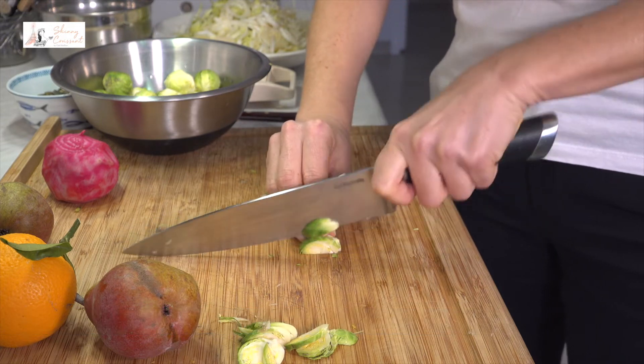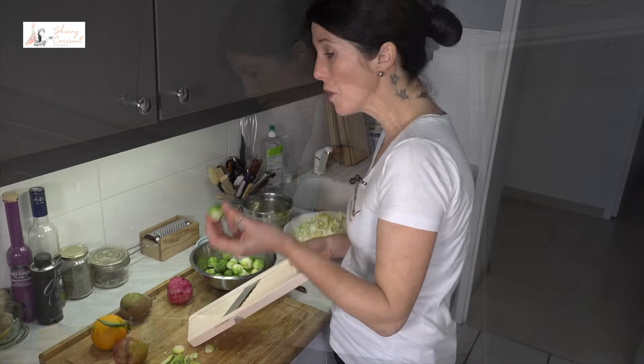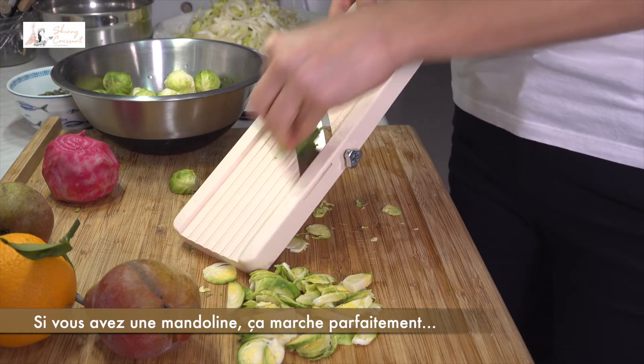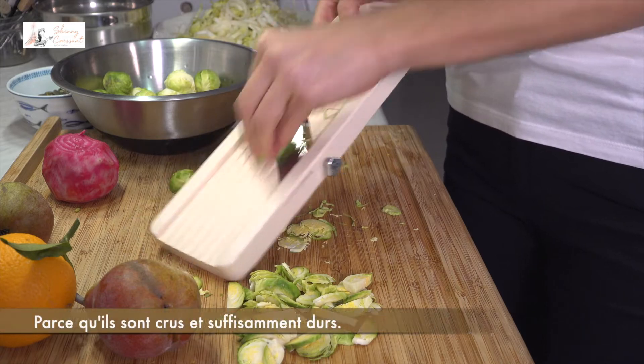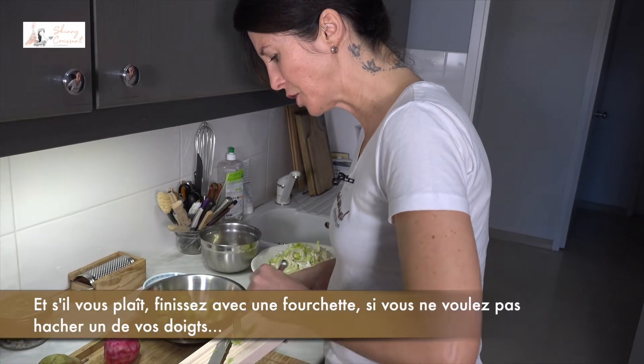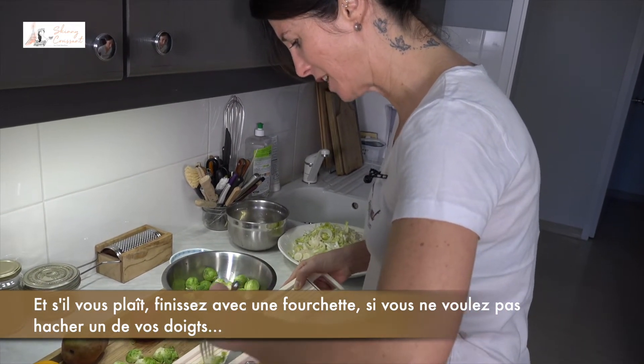And finally, if you have a mandolin, it works perfectly because they are raw, so hard enough. And please finish with a fork if you don't want to slice one of your fingers.